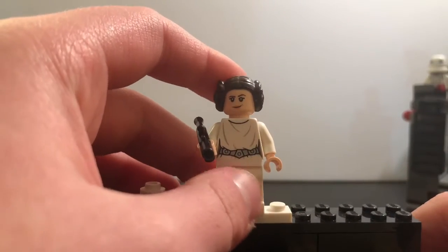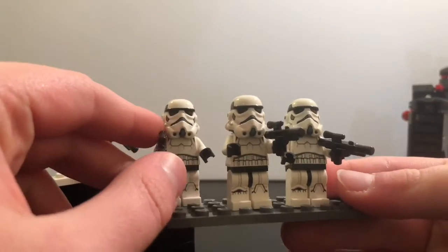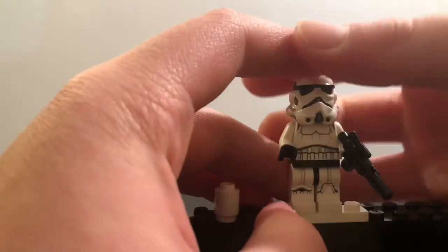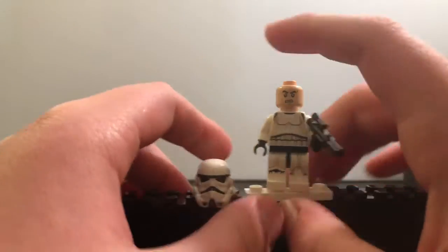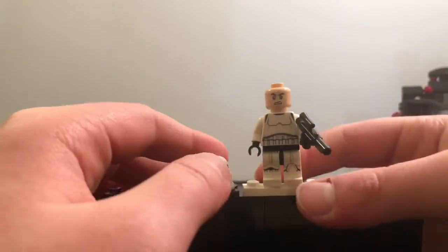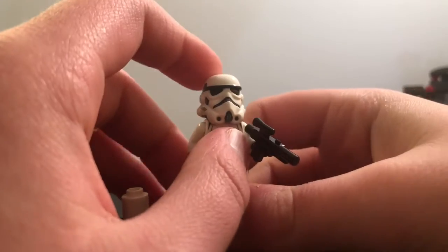Now let's get into the final minifigure, the stormtrooper. He comes with the same helmet mold as the ones from the dropship set. The printing is basically the same, the blaster is the same — you can see the dual-mode helmet. Same blasters as Princess Leia, basically normal stormtrooper printing, and an angry clone face.